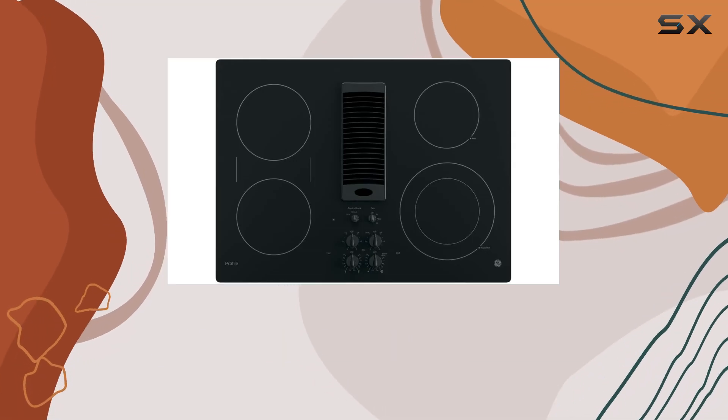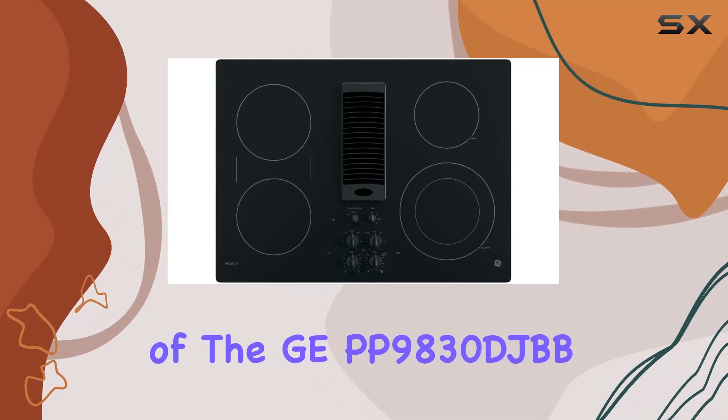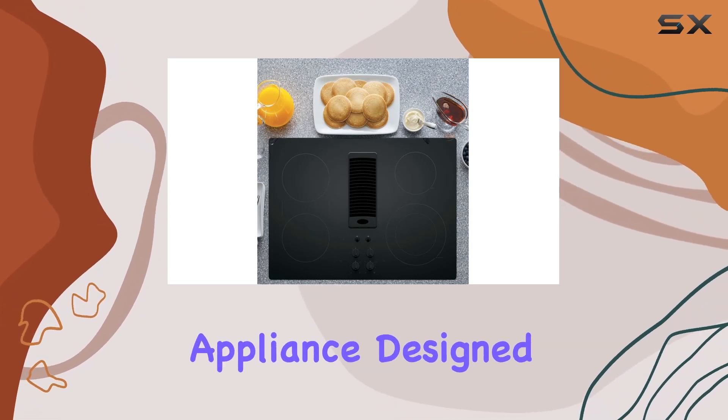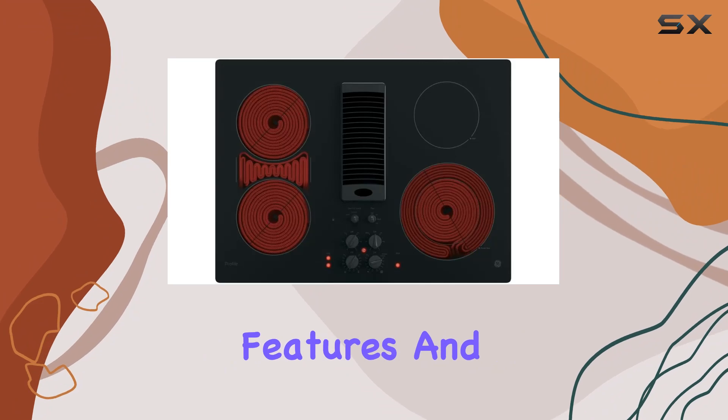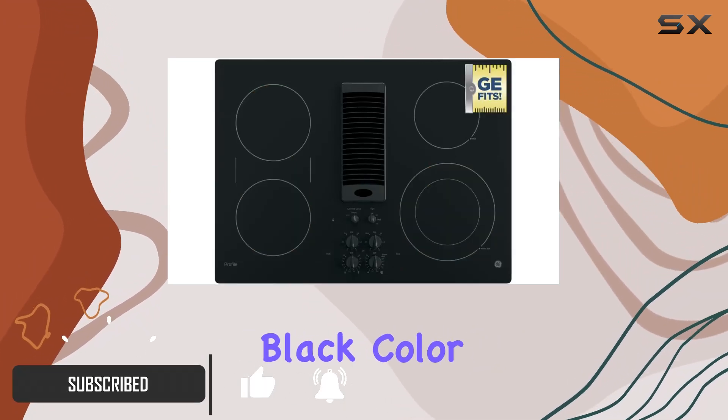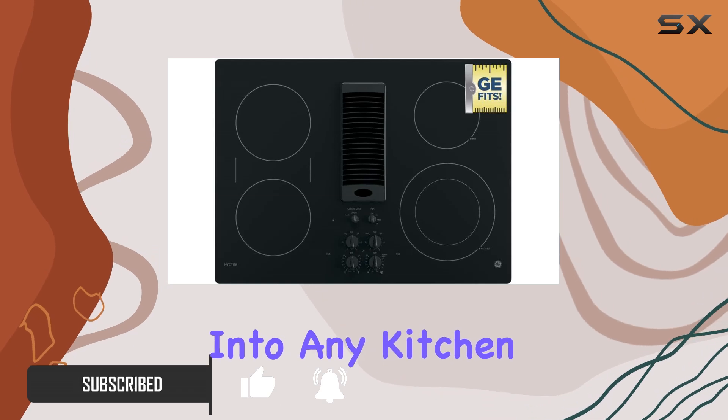Today we're diving into the details of the GEPP9830DJBB Profile Series Electric Cooktop, a modern kitchen appliance designed to simplify cooking with its advanced features and sleek design. This 30-inch cooktop comes in an elegant black color, perfectly fitting into any kitchen aesthetic.